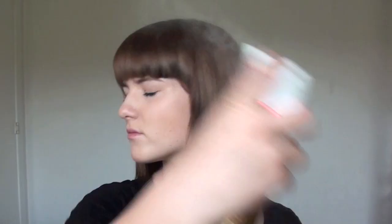I finish off with my L'Oreal L'Net hairspray, spraying it all over so that my hairstyle will stay intact. That is the finished hairstyle. I hope you guys enjoyed, and I'll see you guys soon. Bye!